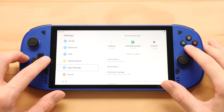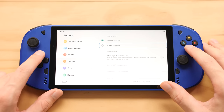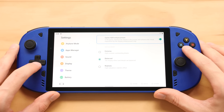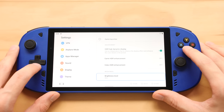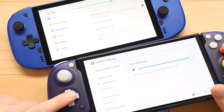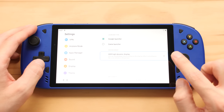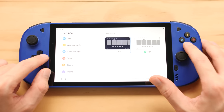There's an HDR mode — game HDR enhancement — which handles different contrast situations. Under brightness, this thing is at 95%, which is roughly equivalent to 100% on the Switch OLED, and this device is actually a bit brighter than the OLED Switch. I'm really interested to see if this is the same 7-inch screen used in the Logitech G Cloud, and I'll benchmark the screen later to find out. We also have a theme setting with light and dark mode options — dark mode all the way.